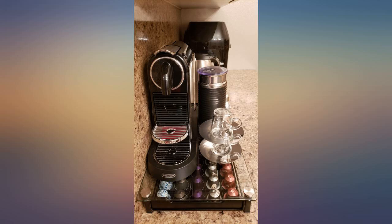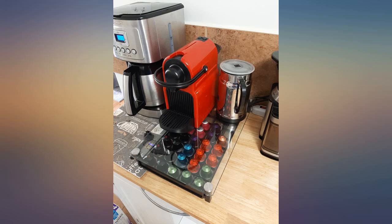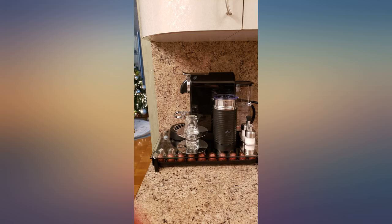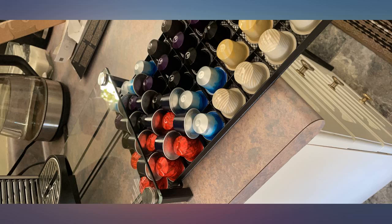Are your Nespresso pods out of order and all over the place? This is what you need. Perfect for yourself or as a gift. Sleek glass top paired with a metal drawer — eliminates a storage stand, container, and cluttered counter as the machine can sit on top.